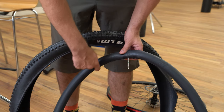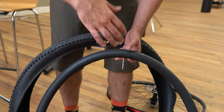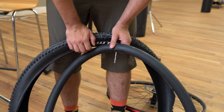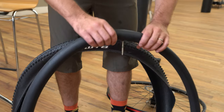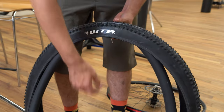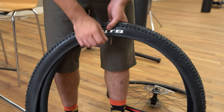If there's a puncture on the underside of the tube, you probably got what's called a pinch flat — where maybe there wasn't quite enough air in the tire for the terrain you were riding and the rim bottomed out and pinched the tube. So you might want to consider how much air you're putting in your tires, or maybe you just hit the wrong rock on the trail. When you have your new inner tube and you're ready to install it, put just enough air in it so it takes the shape of the tire. Then feed the tube back into the tire.